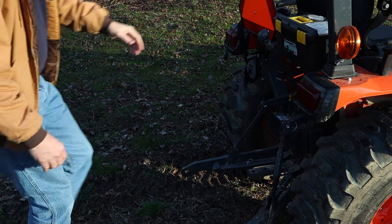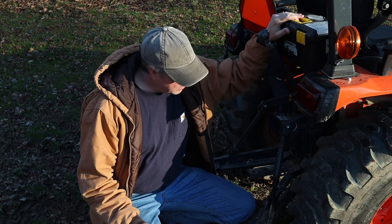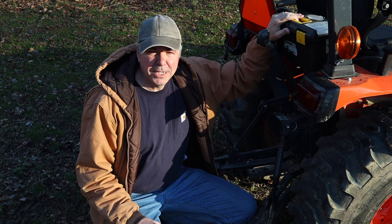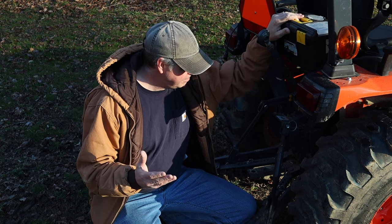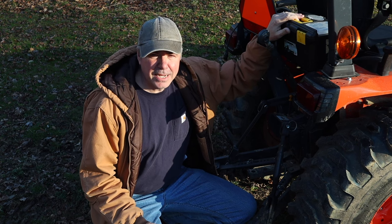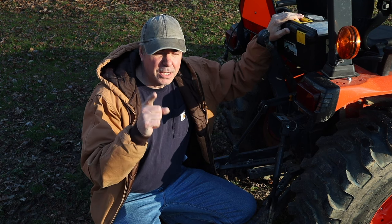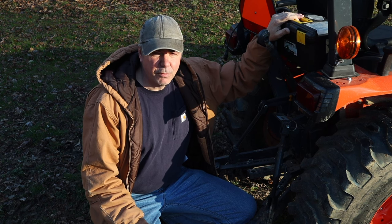We'll start at the back, work our way around, and do a little walk-around. Quick disclaimer: if you think that I'm some sort of tractor expert, you are sadly mistaken. I am just a guy who has a tractor and also has a YouTube channel, and I thought I could share some helpful things with you today. So take all this with a grain of salt, and then do your own research, because ultimately it's up to you to be safe and informed.